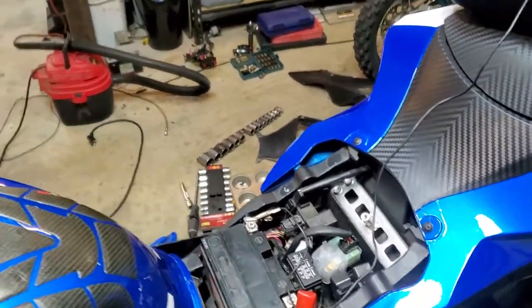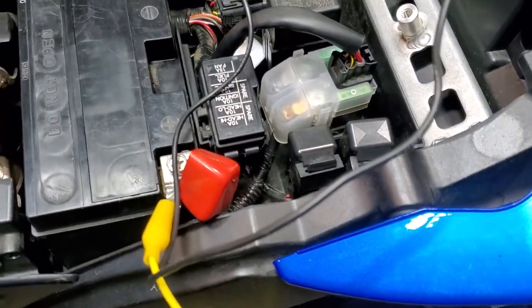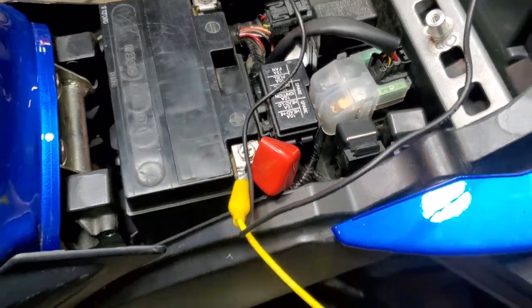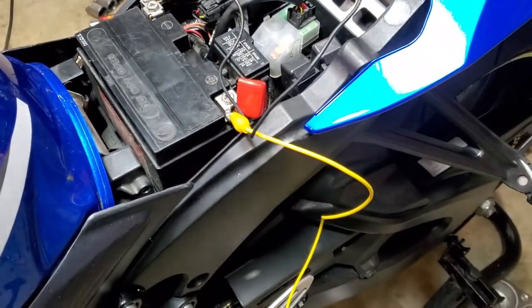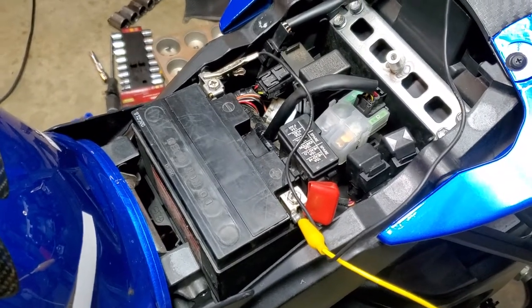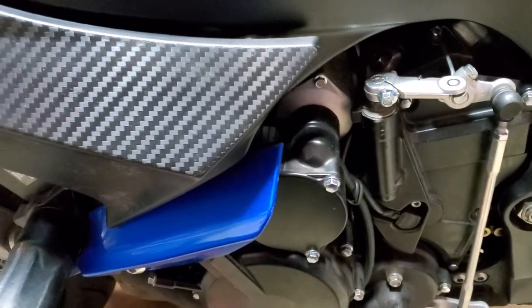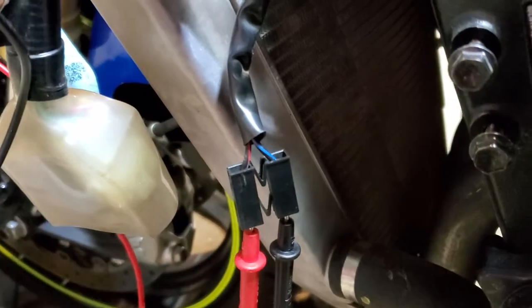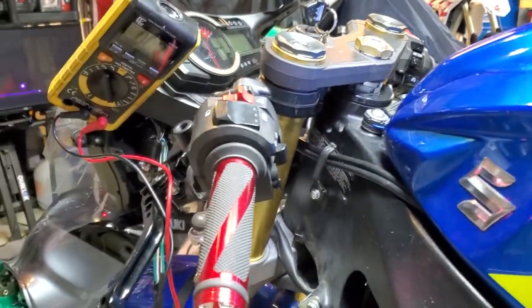We need to determine what's at fault here. Is there a fuse blown? You need to check any fuses relating to the problem. We need to see if the horn actually works if we feed direct power to it — you could just put your little wires connected to the battery. We also need to determine if the connector for the horn is good and getting power when you actually press the horn button on the handlebar, wherever yours is located.